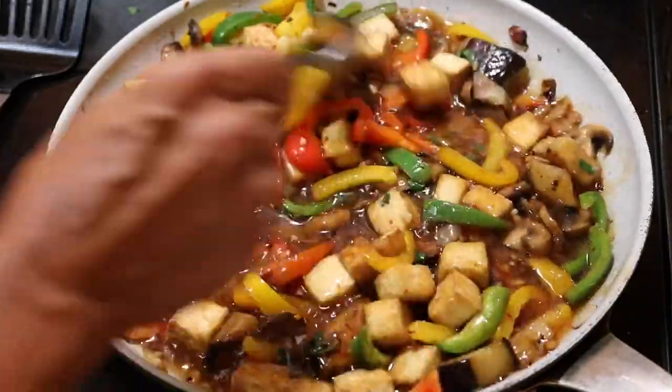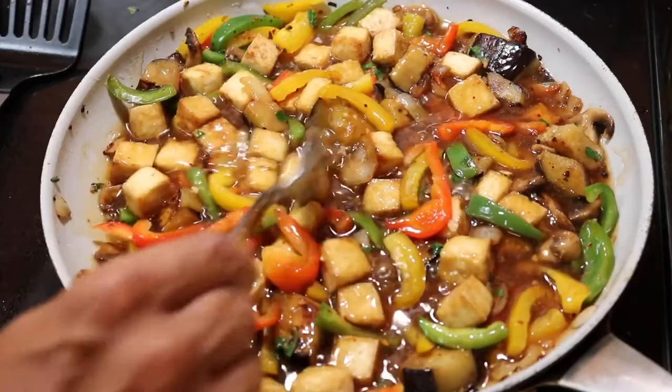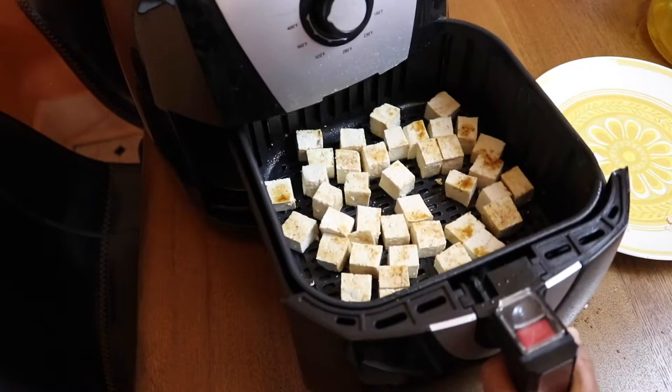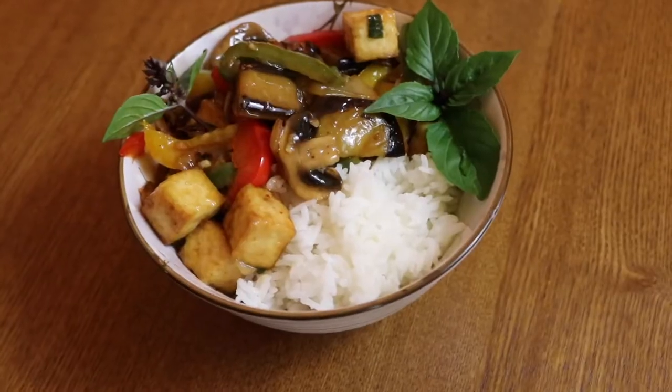Hi everybody, welcome to my channel! Are you looking for an easy, healthy, and totally delicious recipe to make for dinner tonight? Well, I've got you covered with this amazing teriyaki eggplant tofu. Let's get started.